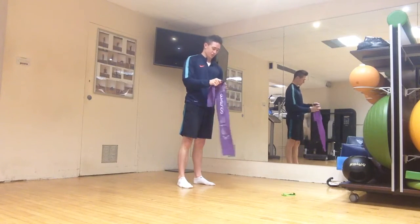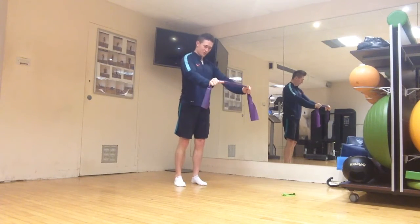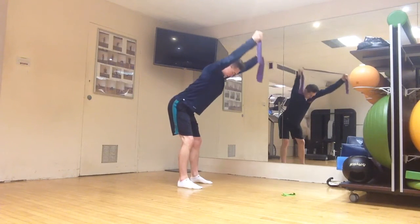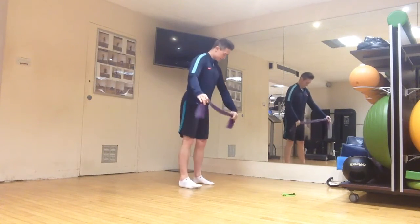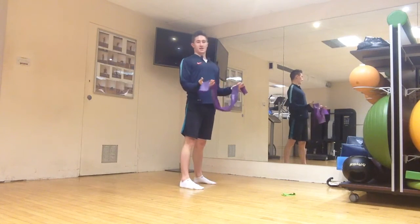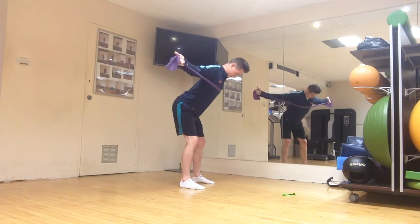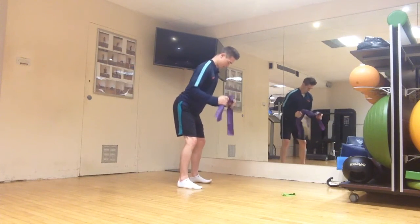For the band progression, hands about shoulder-width apart. For Y's, thumbs inwards then turn outwards to add resistance as you move into external rotation, then lift overhead pulling out on the band into your Y position. For T's, start with hands turned up into external rotation, then pull outwards and squeeze between the shoulder blades. For W's, hands down in the ready position, same movement pattern.